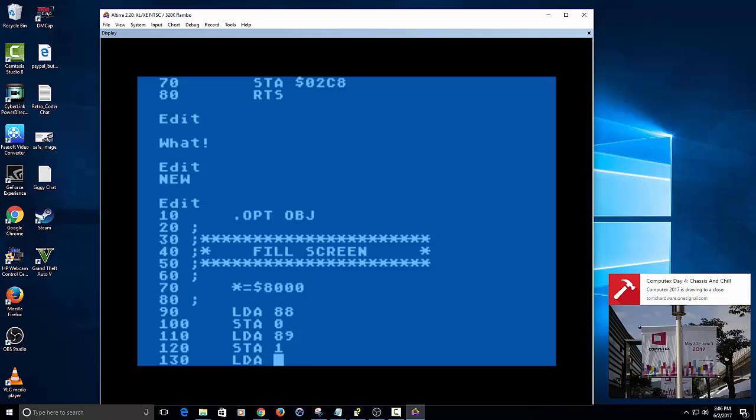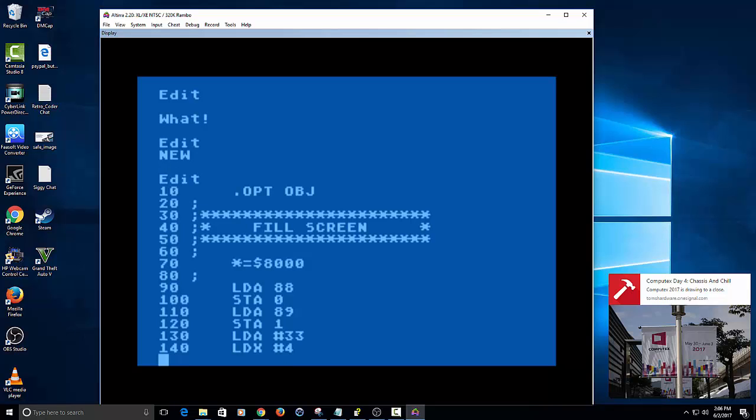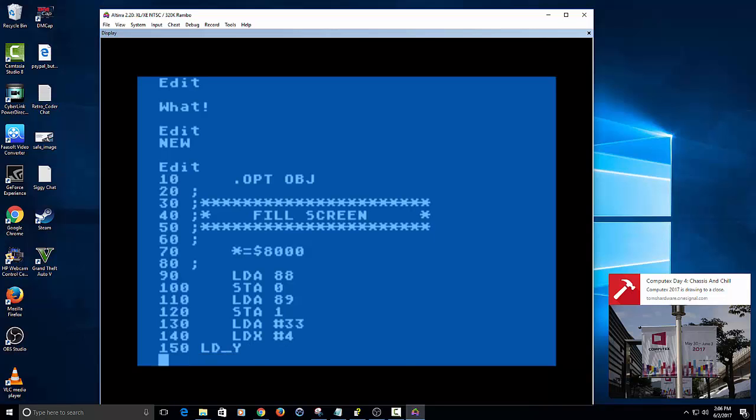We're going to load in the accumulator an immediate value of 33, and load the X register an immediate value of 4 — it's actually set at an immediate value of 4. Now we're going to set our first label here in the program. A label is a way of addressing the memory location at that address, so it just counts from 8000, and I'll show you when I assemble it — it looks at it line by line, each made up of so many different bytes.